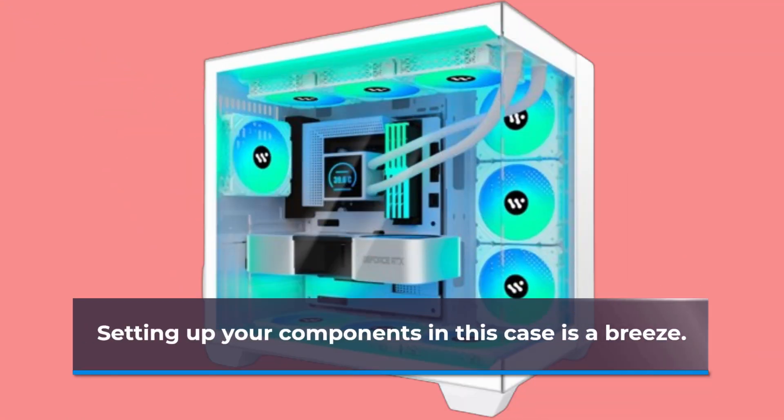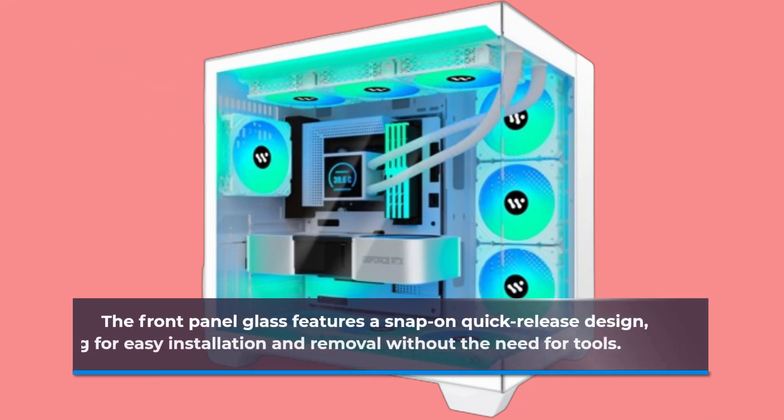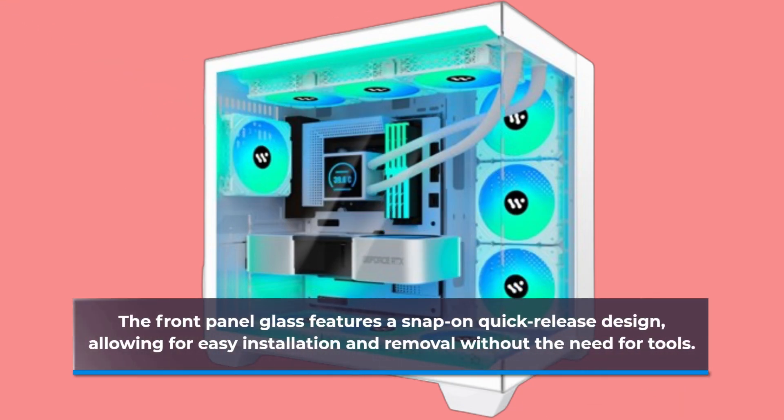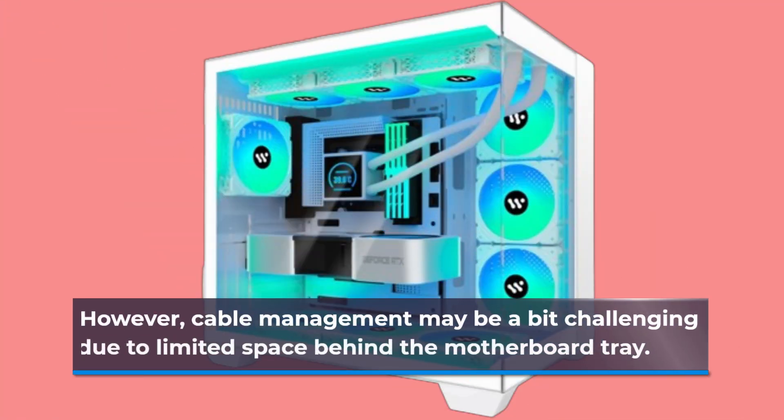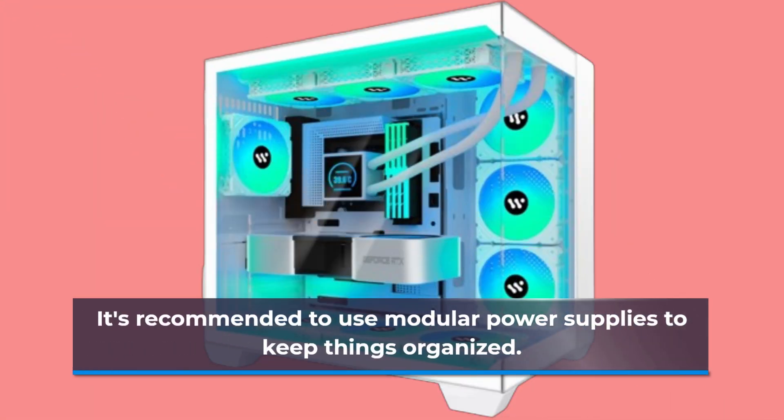Setting up your components in this case is a breeze. The front panel glass features a snap-on quick release design, allowing for easy installation and removal without the need for tools. However, cable management may be a bit challenging due to limited space behind the motherboard tray. It's recommended to use modular power supplies to keep things organized.